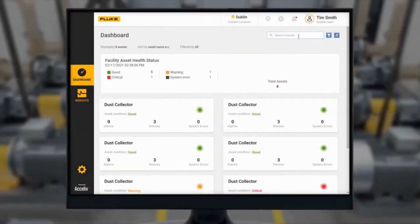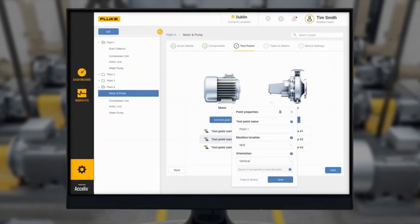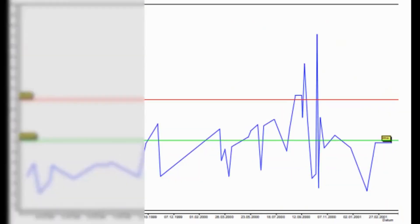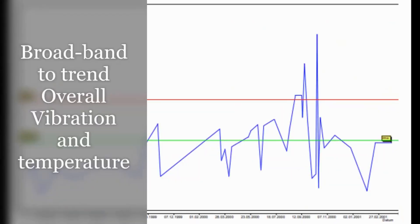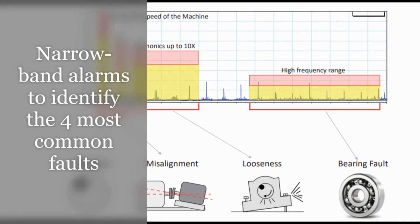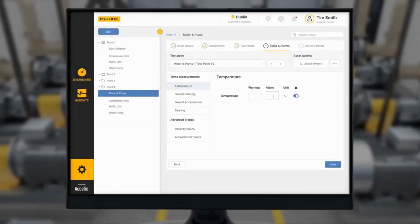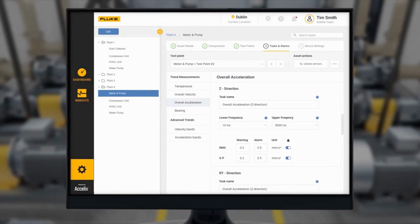Common application software LiveAsset Portal provides dashboards for machine health and insights for data trends and analysis. Broadband alarms to screen machine and bearing health and trend vibration and temperature levels over time. Narrowband alarms to identify the four most common machine faults and quickly review the data.